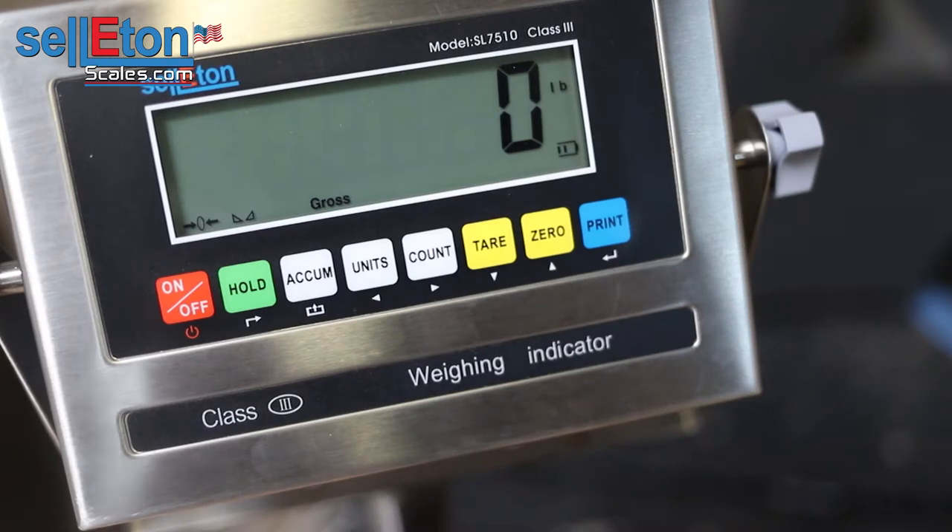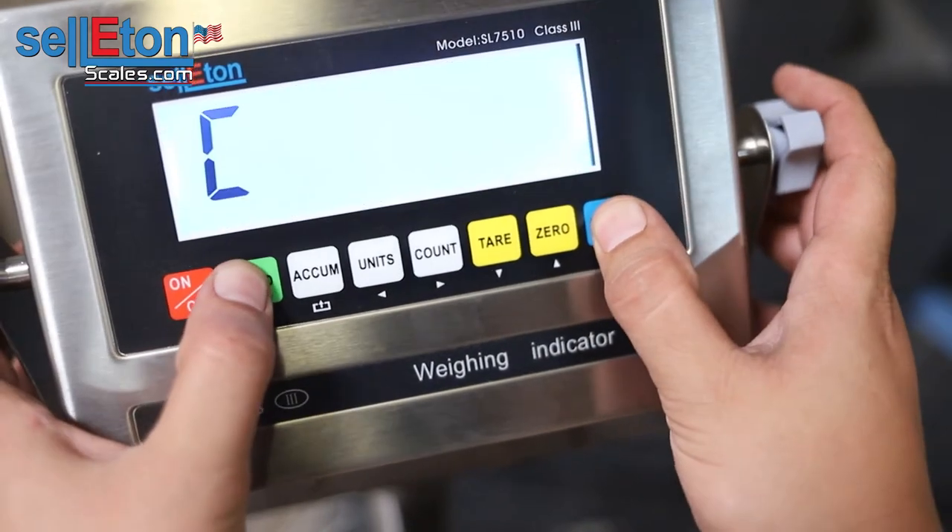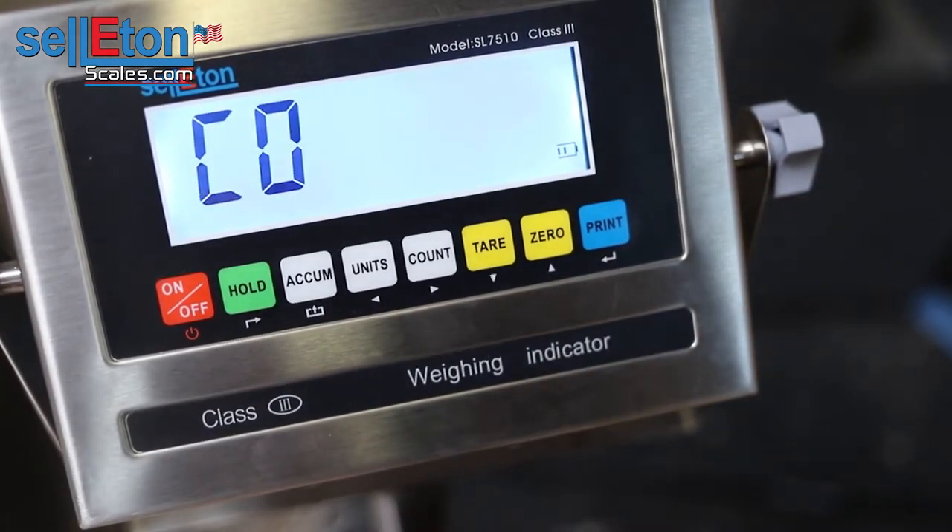Hi, we're going to calibrate our SL7510 today. What you want to do is turn the indicator on, let it go to zero, and from there press the hold and print button simultaneously until you get to the calibration.